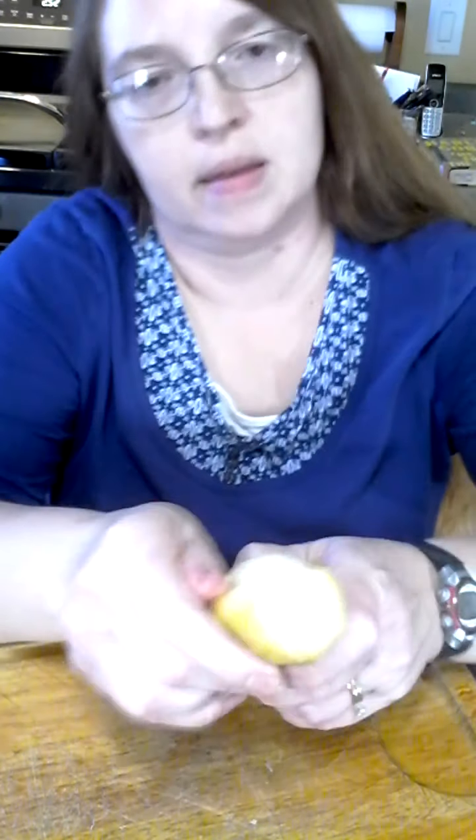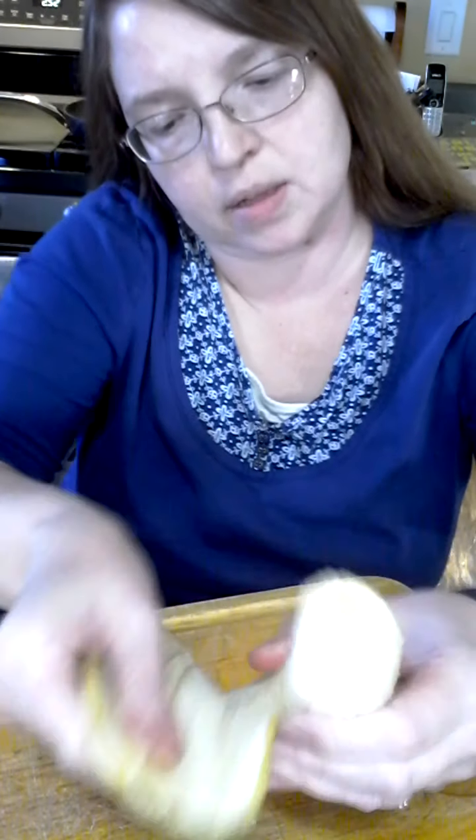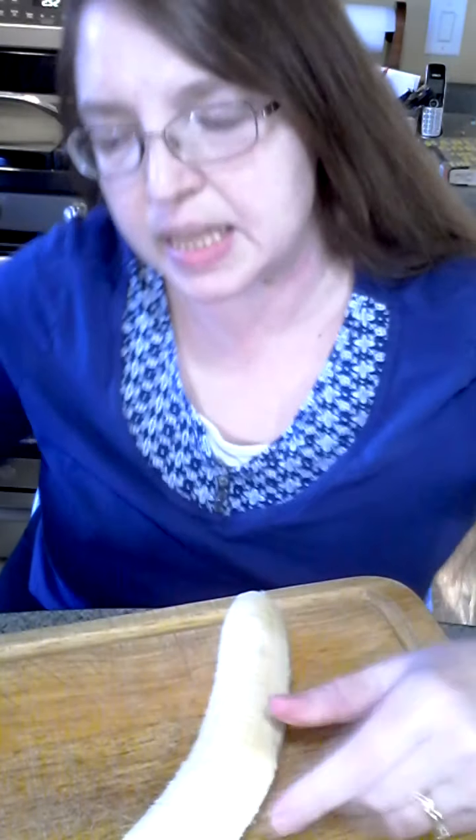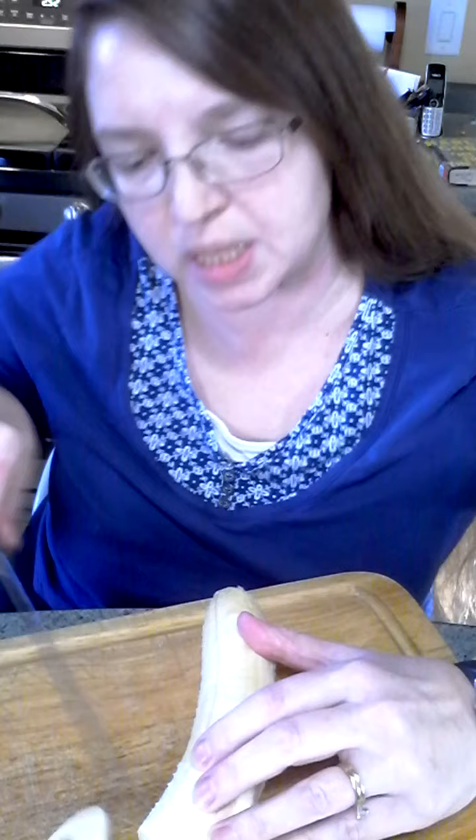It's really — I'm really wrestling with it here. It still looks like a banana, kind of smells like a banana. It's gonna taste a lot more like potatoes than bananas, because it's just not that sweet.